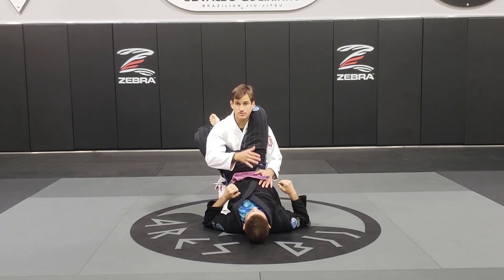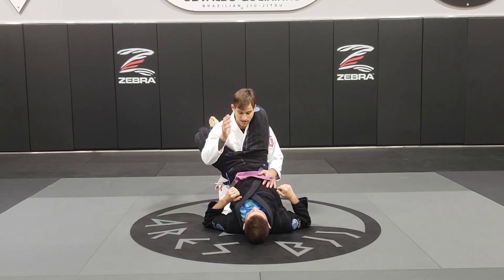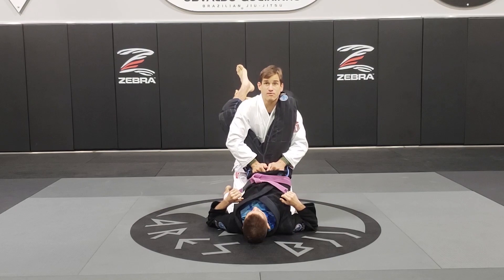Not dropping my head — keep my head up and keep my elbow open. Now I'm going to make a grip on the pants. I'm going to use both my hands on his pants and I'm going to start standing up and lift my posture up.